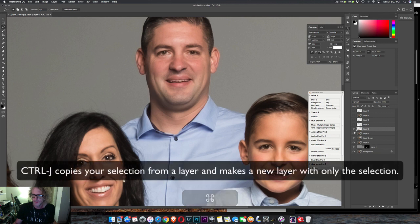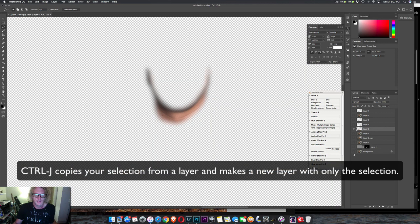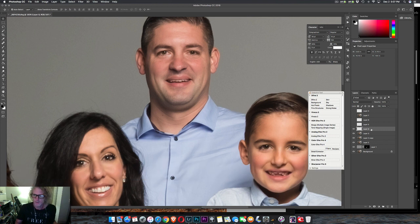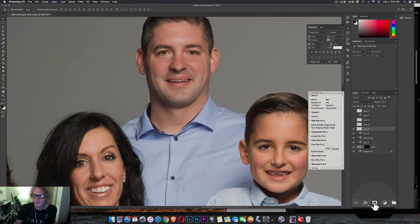I'm on this layer, and so this is what we're looking at — just that. And I'm going to move it up with my move tool using my arrow keys until I get rid of the double chin. Now you might need to go clean up some spots using a layer mask.